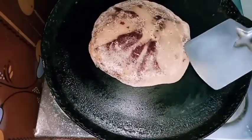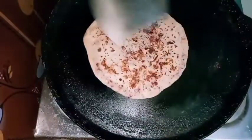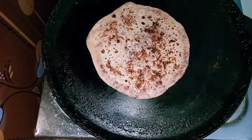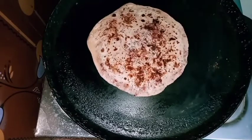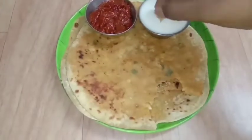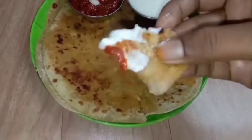It is a very healthy recipe, good for the lunch box, breakfast, or evening snack. If you like this recipe, please tell us in the comments, please like this and subscribe to our channel. Let's try it — it's a good recipe.